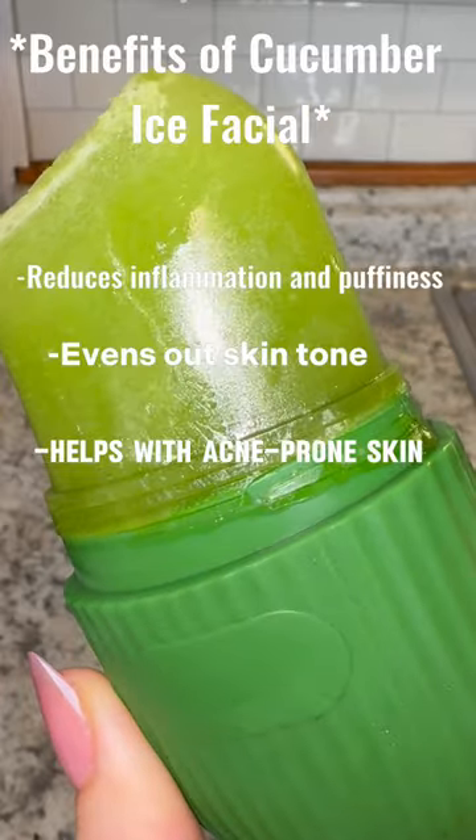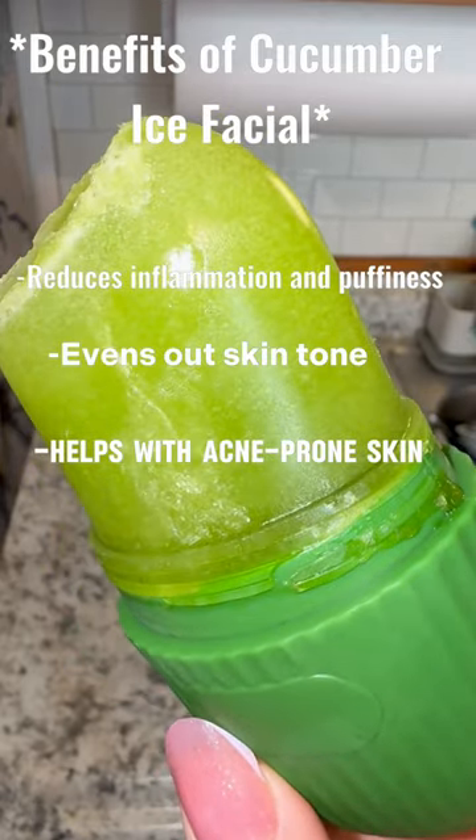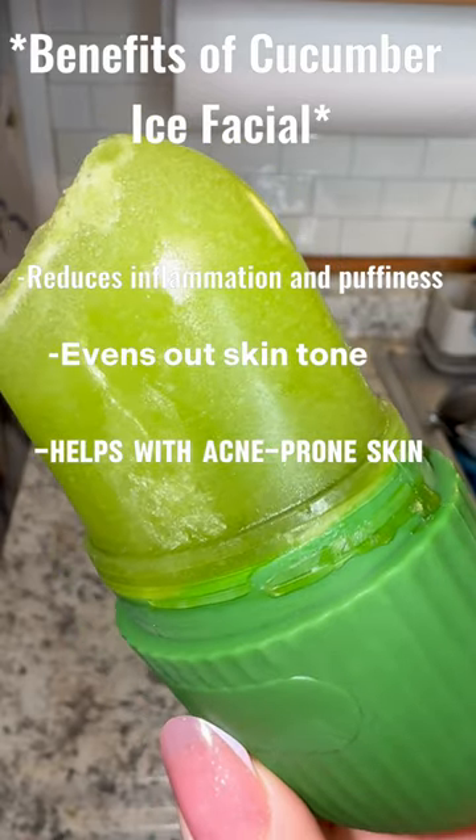The cucumber mold is going to look like this, and the benefits of a cucumber ice facial are that it reduces inflammation and puffiness, evens out skin tone, and helps with acne prone skin.